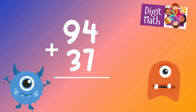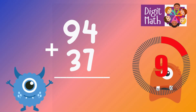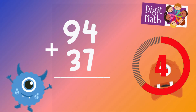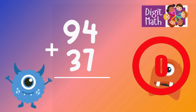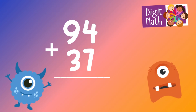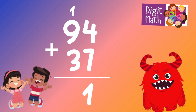94 plus 37 is? First, we add the units digits: 4 from 94 plus 7 from 37, which equals 11. We write down 1 and carry over 1 to the tens place.